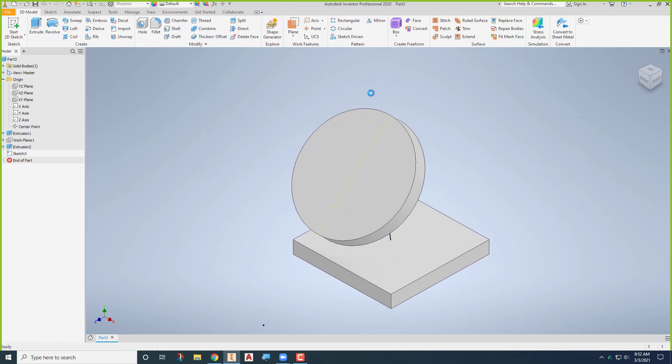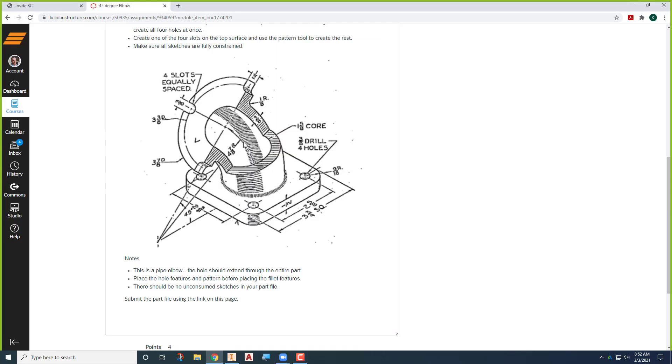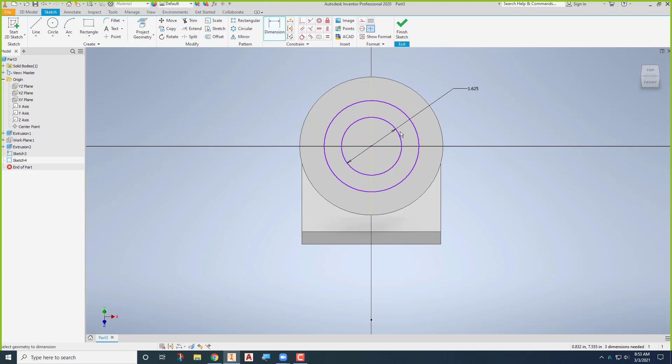This becomes our pathway. I can finish this sketch and put the circle representing the inside and outside of the pipe on this face. I'll create a new sketch with two circles — one representing the inside diameter and the other the outside diameter of the pipe elbow. The inside diameter is one and five-eighths, and this distance here is three-eighths. I can just say this one is one and five-eighths, and this distance here is three-eighths, so it looks just like it did in the drawing.